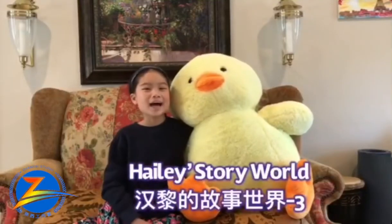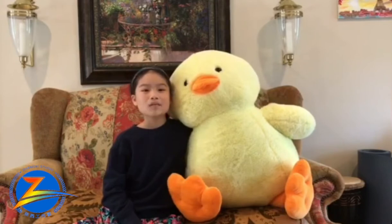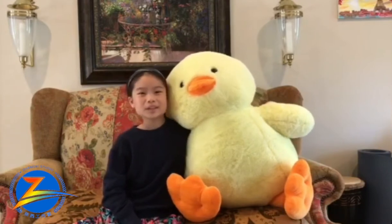Hi everyone, I am Hayley. Welcome back! 大家好,我是赵汉黎,我们又见面了! This is our special guest, Ducky!